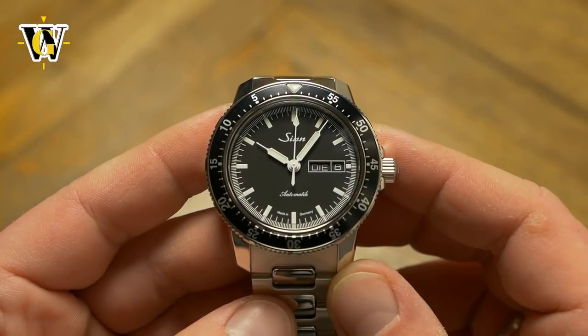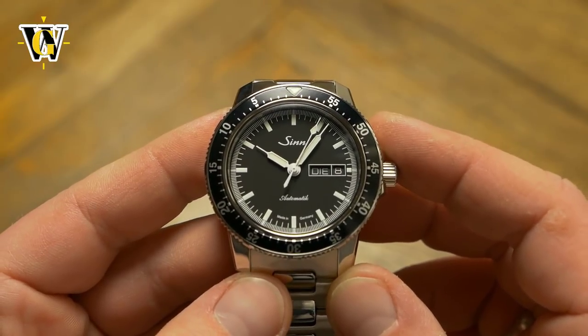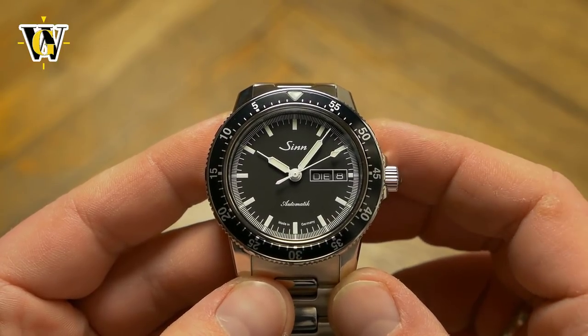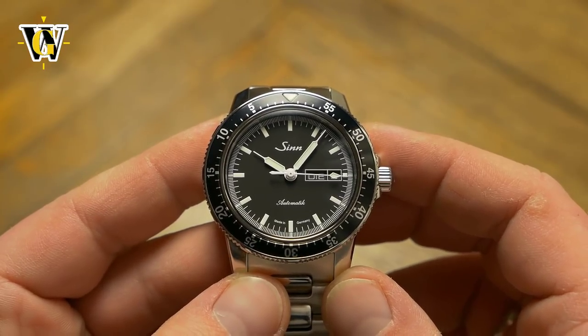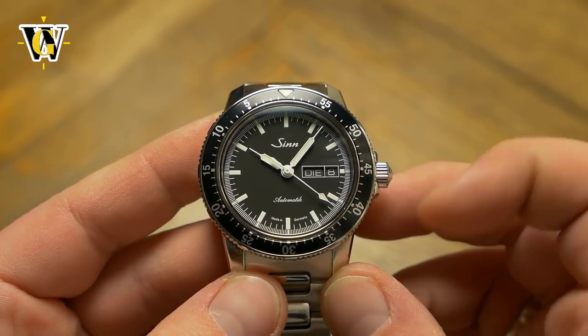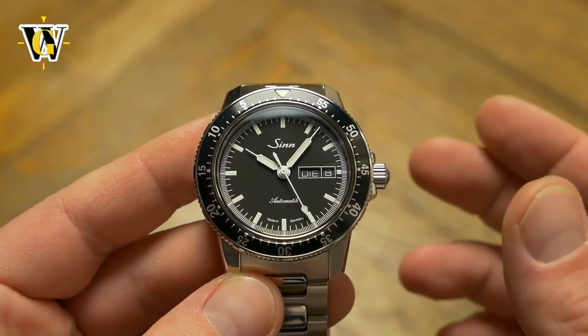The feature I do find very useful is the bezel. What I love about it is the fact it's a countdown bezel, not the usual count-up we see on divers' watches. It is also bi-directional, making for a faster and easier setup. Unlike a diver's bezel that helps you keep track of elapsed time, this helps you see how much time you have left — something we use more in daily life, if nothing else than for cooking.